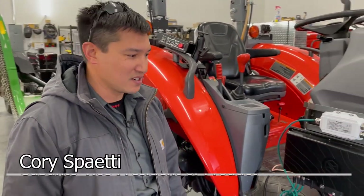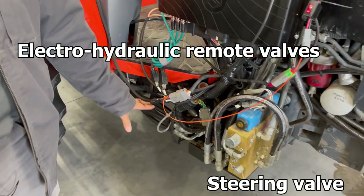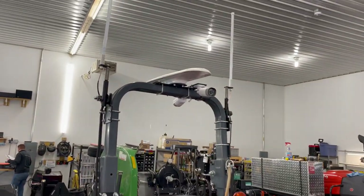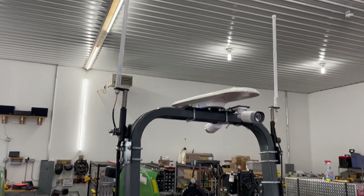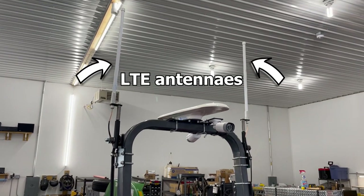Some of the componentry that we add to the vehicles would be things like a steering valve, electro-hydraulic remote valves, obstacle detection cameras. Up on top of the vehicle we have our GPS receiver, our surveillance cameras, and then the two white-colored ones are our LTE antennas.